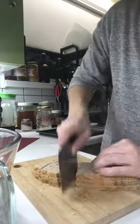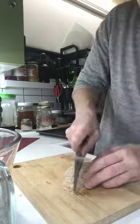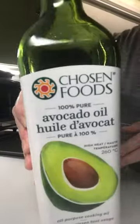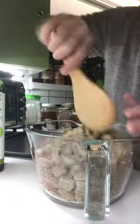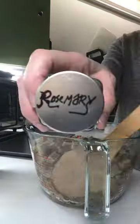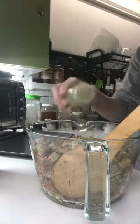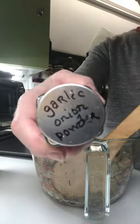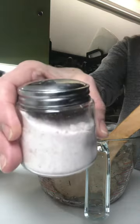Today we're making sourdough croutons. Coat your croutons well with oil. Add your favourite spices — mine happened to be rosemary, sage, garlic, onion powder — and then finish with salt.